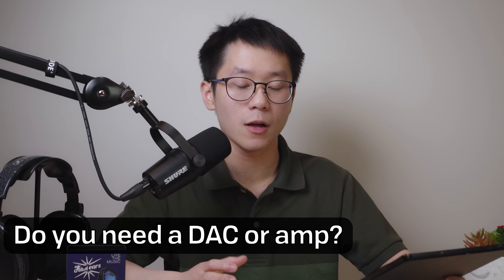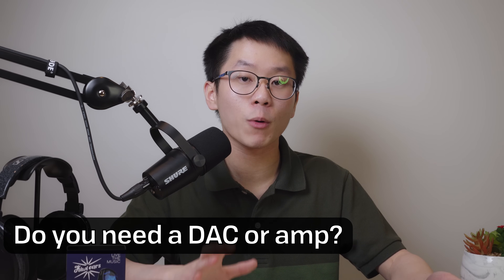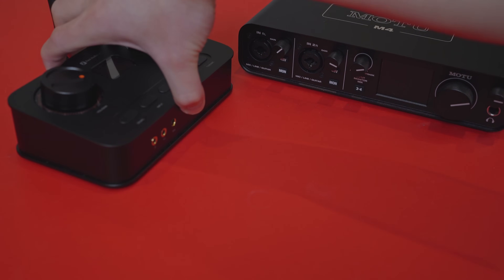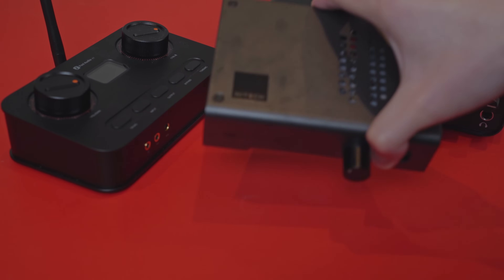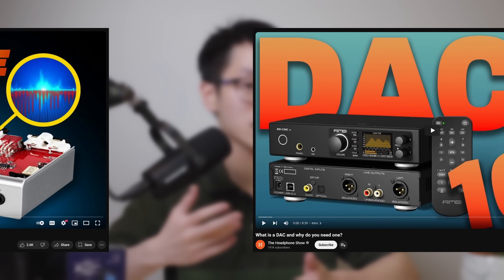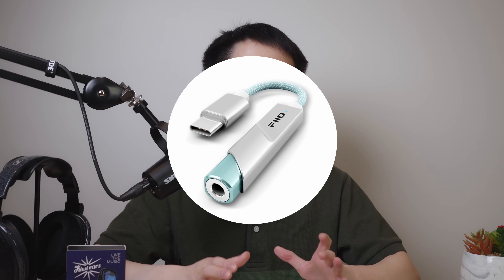Do you need a DAC or AMP? Technically your computer's motherboard or phone already has them built in. What you're really asking is whether you need a dedicated external one for better sound quality. The answer is yes, but not for the reasons you might expect — it's less that these products will magically make you have better sound and more that they'll help fix any issues you might run into in terms of noise, output impedance, and power. To make things really easy, I strongly suggest you spend $10 and get the Apple USB-C dongle or the $30 FiiO KA11 dongle and use that instead of your computer's onboard audio. These are great little DAC/amp combos and will serve you well until you start getting into more exotic gear.